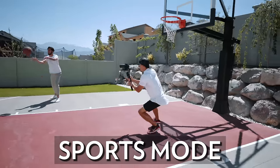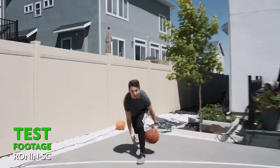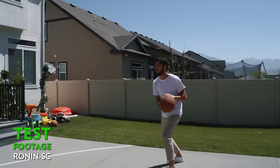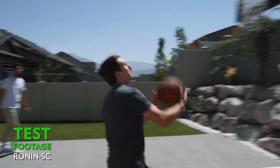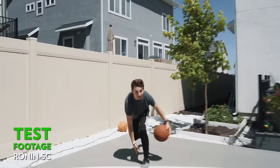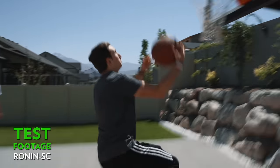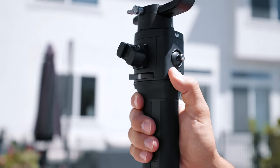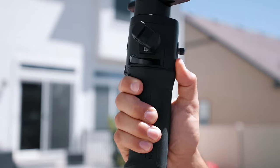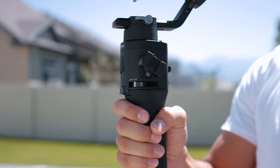Our last test was sports mode. Although this feature is common among three-axis gimbals today, I think the Ronin S is still the best at it. The Ronin SC almost matched it, but after trying all kinds of different settings we couldn't quite get it as good as the Ronin S — it was just a little harder to control. To activate sports mode, hold down the M button until the indicator light turns yellow, or press and hold M then double-tap the front trigger to lock it in place.